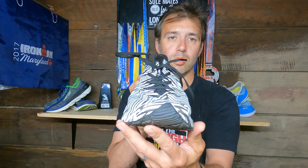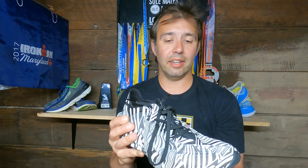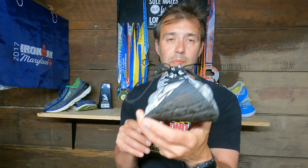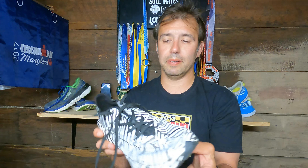This zebraflage color scheme is what brands use for prototype shoes so competitors can't identify the details. This was a prototype shoe, but Craft is also selling it in this zebraflage pattern. As of May 2021 it's available on the Craft website in other colors as well — about two colors for men and two for women.